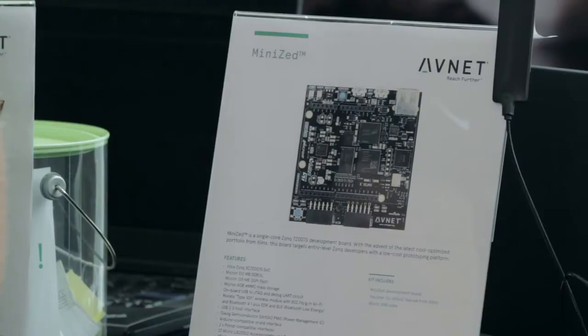Hi, I'm Kevin with Avnet and today I'd like to share with you a little bit about our MiniZed Starter Kit.